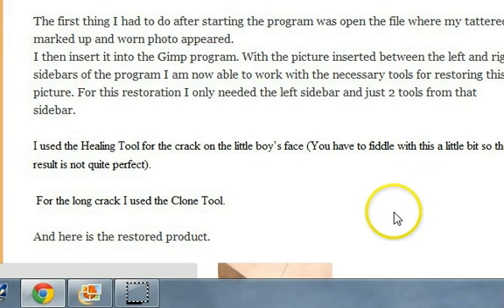GIMP has several tools on two sidebars, but I only used the one sidebar — the left sidebar. I used only the healing tool for the crack on the little boy's face, and for the long crack, I used the clone tool.